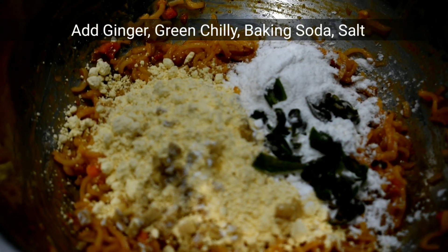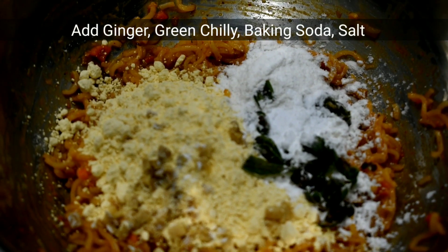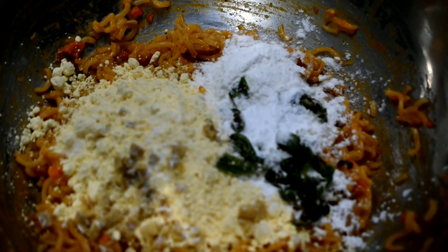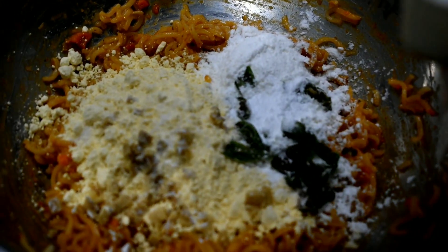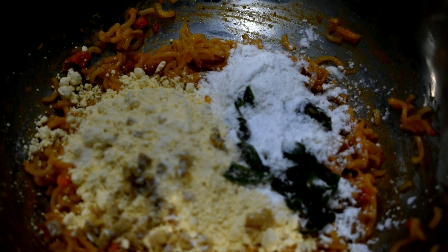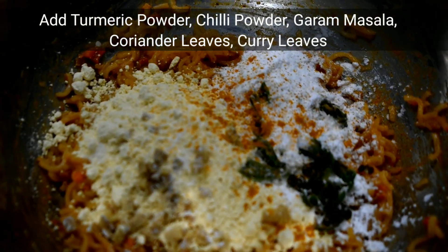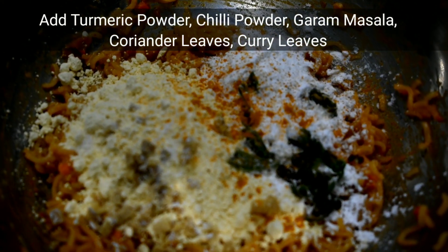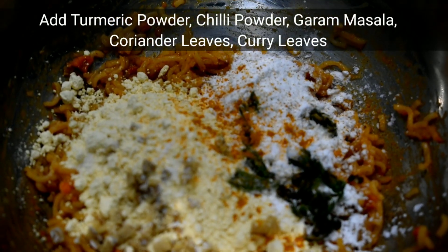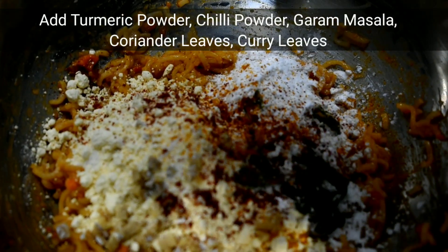Add baking soda, add 1 teaspoon. Add wheat, add sugar, add cauliflower to the ground, add butter and ham. Add two salt.